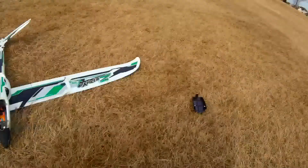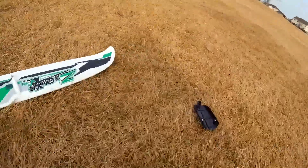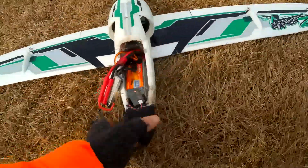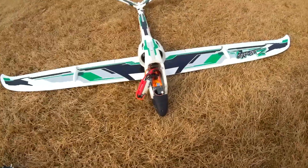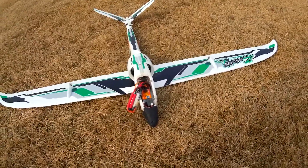Anyway, it crashed kind of hard, landed and skidded, but it didn't do any damage — no cracking or nothing guys. So I'll call it a successful maiden, but definitely gonna need to do some work on this. All right, thanks for watching guys, catch you later.